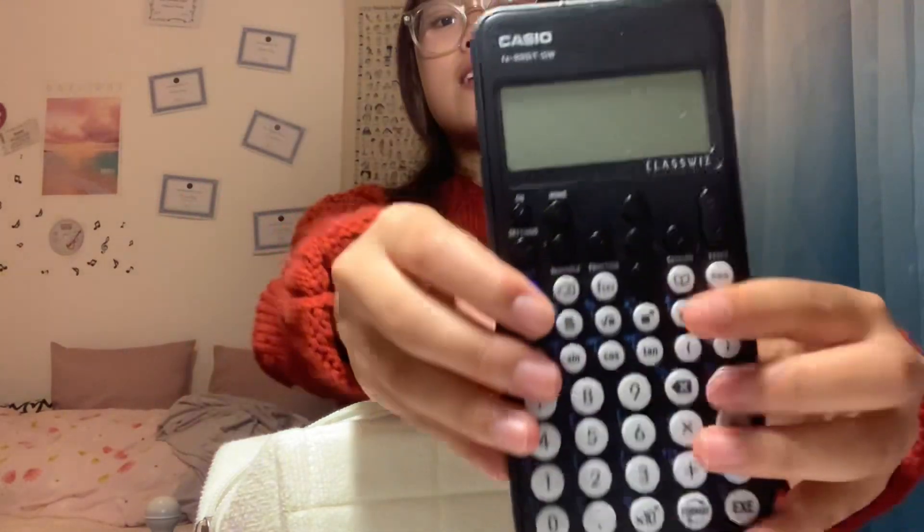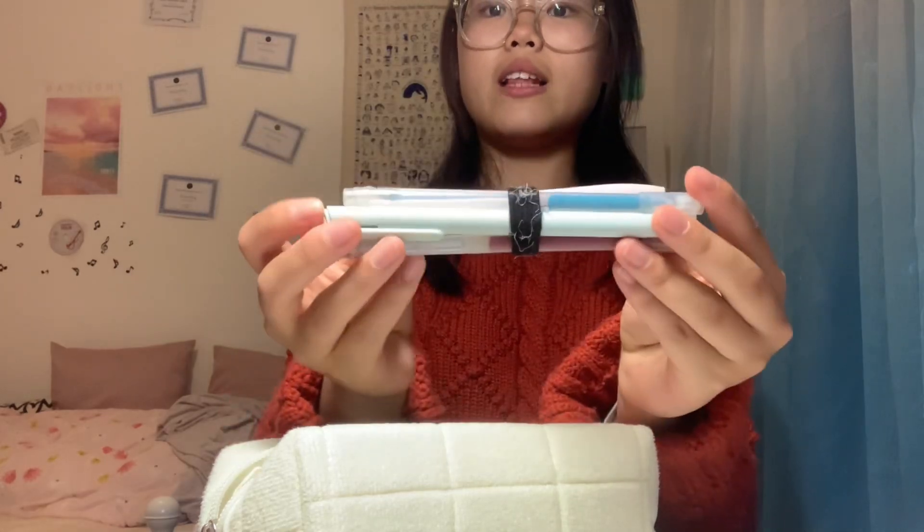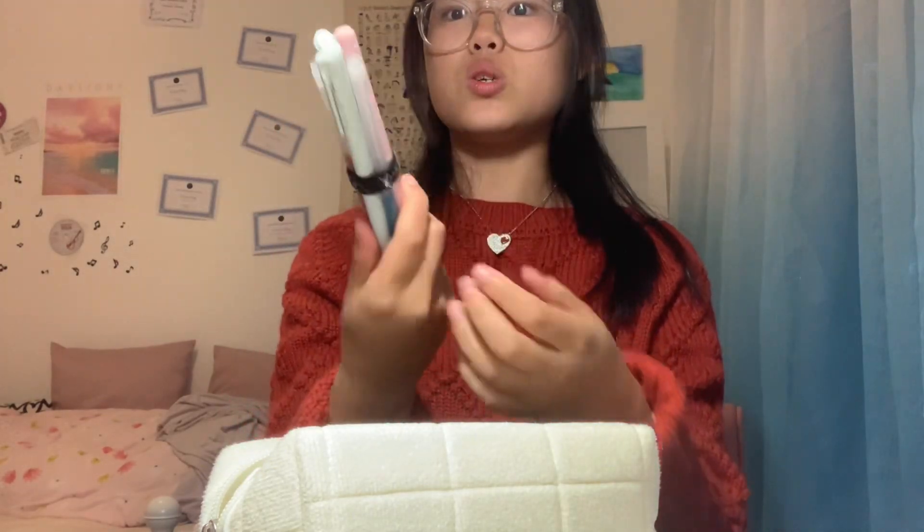Opening up the pencil case — first we'll see a calculator, which you definitely need. Then there's a glue stick, because all the glue sticks in class literally don't work, so you've got to work smarter, not harder — bring your own glue stick. Then I've got some colored pens I've been using for the past years, and a ruler that came with the math set.